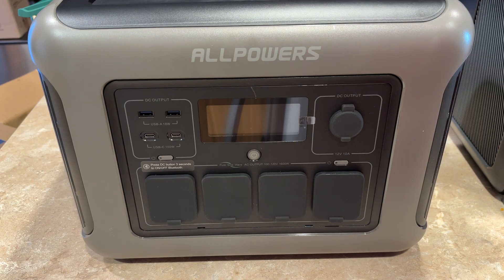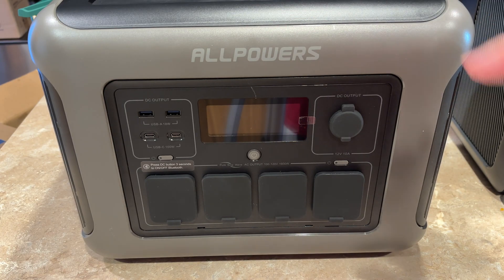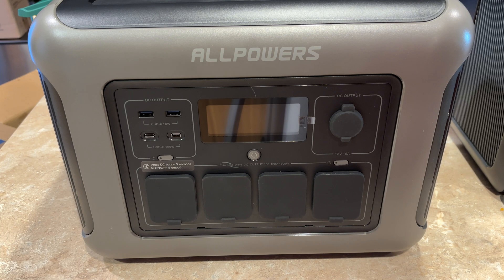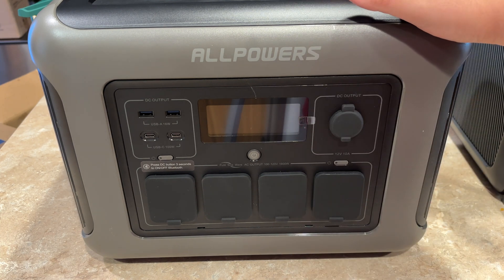You can combine this with a solar panel — I did get the kit that came with a solar panel, I'll show you that in a little bit. If you combined AC input with solar panel input, in theory you could charge this from zero to full in less than one hour.